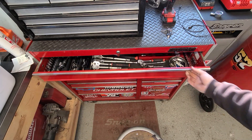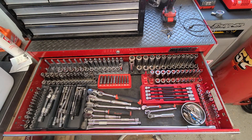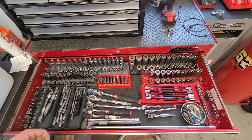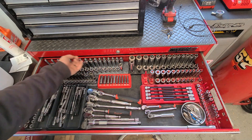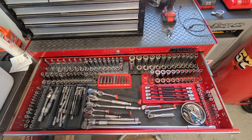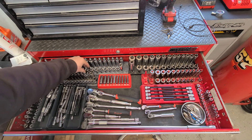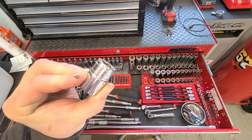The first drawer in my bottom box is all my sockets. I got a variety of all different brands — some junk stuff, some nice quality stuff. Everything on the left side is all metric, everything on the right side is standard — half-inch, three-eighths, and quarter on each side. As far as my metric goes, the short little set of deeps I have here are just Pittsburgh. The shorts are all Snap-on.